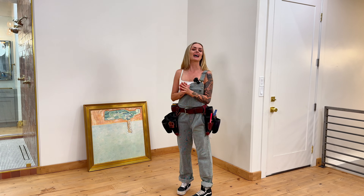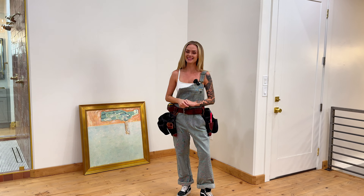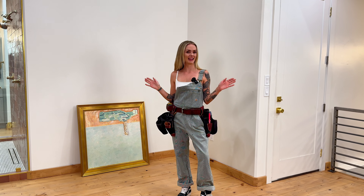And that is how I used to hang my artwork. I'm not proud of it. Now I'm going to show you how to hang it like a pro.